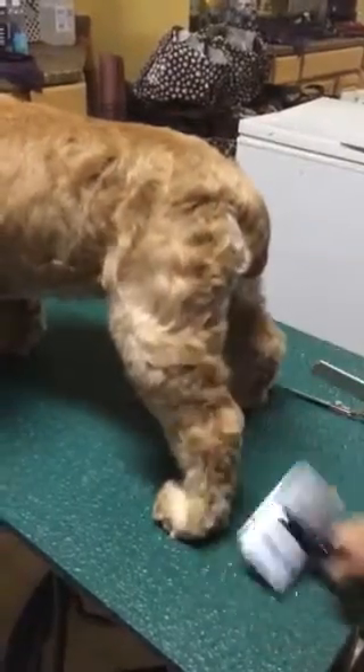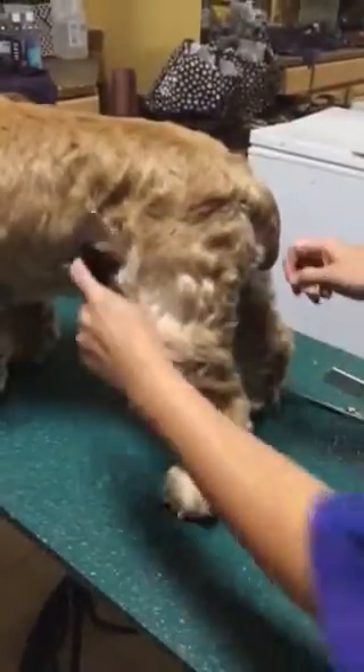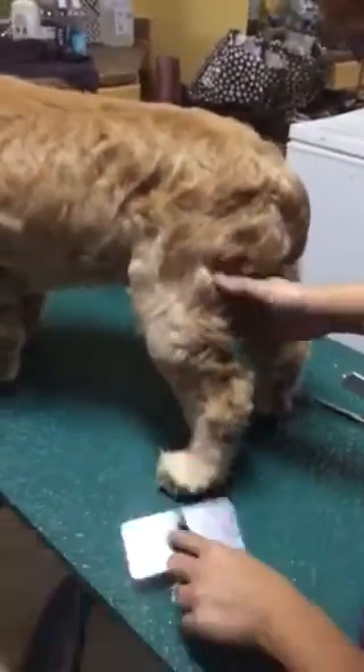For this part, we're going to focus on shaping the legs on a pet trim because I already have Timmy here ready to go. So you're going to take your slicker and really make sure this coat's really brushed through.